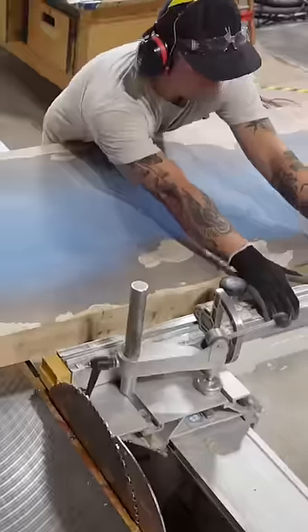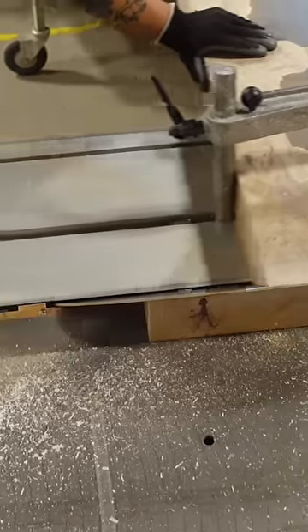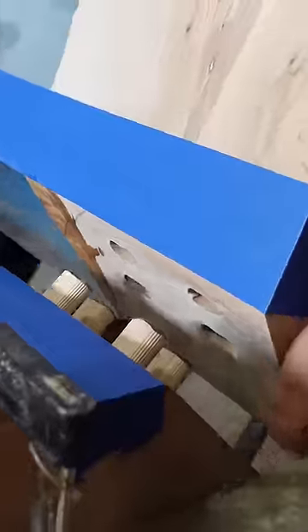Once cured, we take the piece out of the mold and get it onto our panel saw to cut those waterfall legs. We make a 45 degree cut for the initial cut, and then use our domino to add some tenons for strength and alignment.